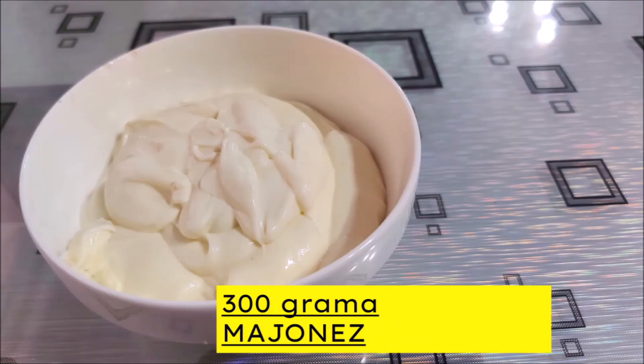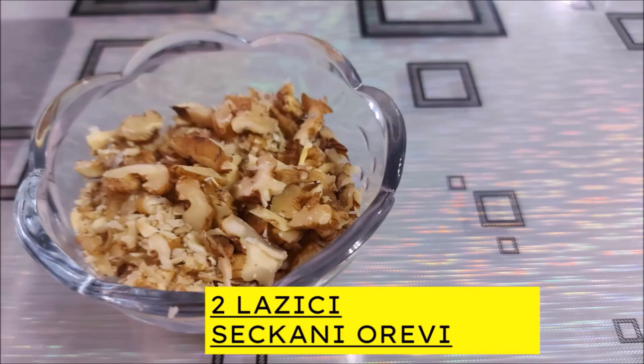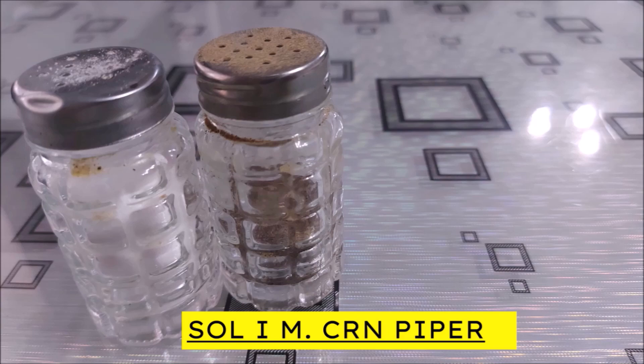300 гр. мајонез, 500 гр. кисела павлака, 2 л. сецкани ореви, сол и мелен црн пипер.